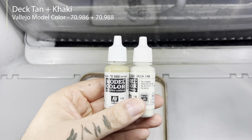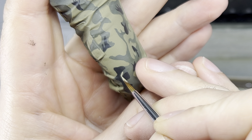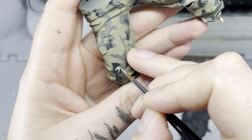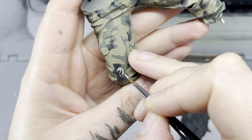In the reference picture, there were some lighter small blobs and wiggle lines. For these, I mixed deck tan with the khaki base coat. The result was a bit lighter than intended, but I liked the look, so I went with it.